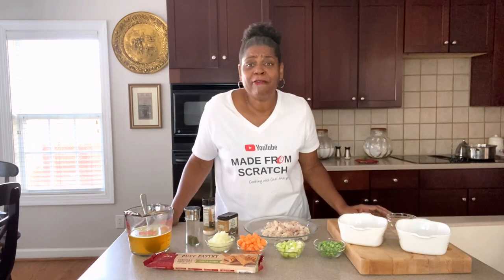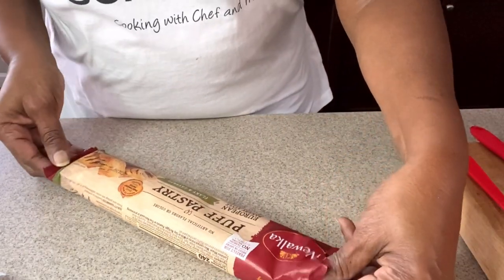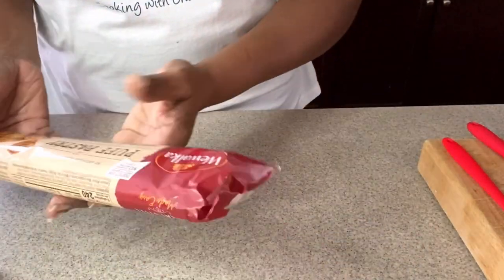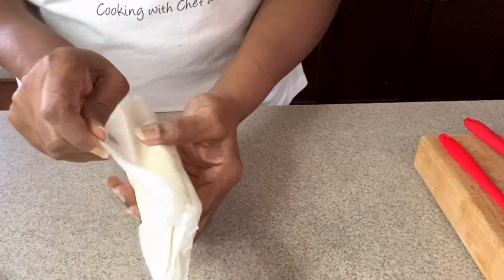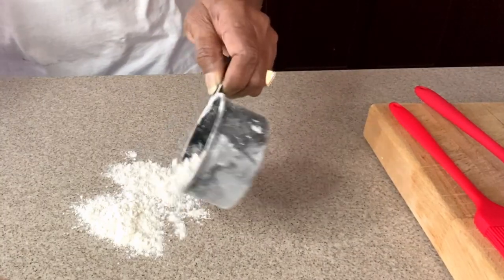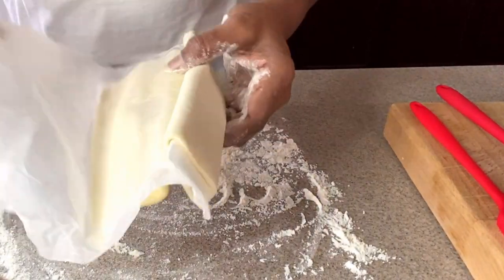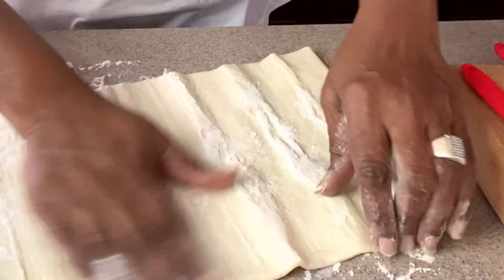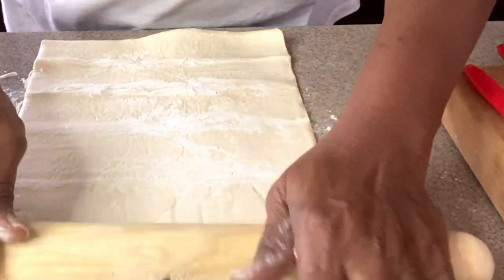Let's get this puff pastry pot pie made. We'll also be using an egg wash and some flour, but we'll get to those as we go along. Take your puff pastry — you can use any puff pastry from your local grocery — but you need to prepare it first. Open it up, put a little flour on your countertop, and roll it gently just to get some of the creases out, not much at all.